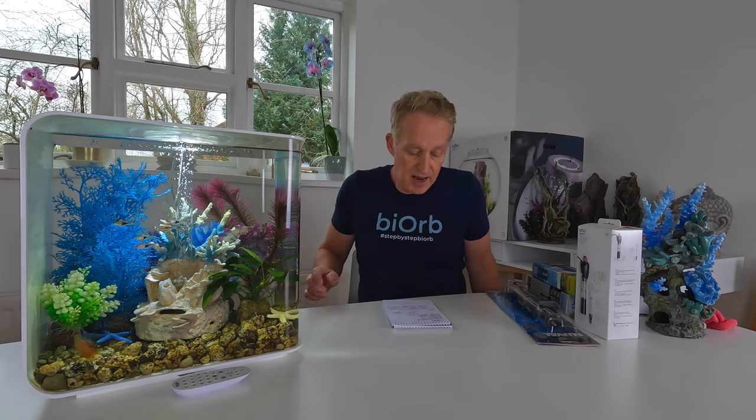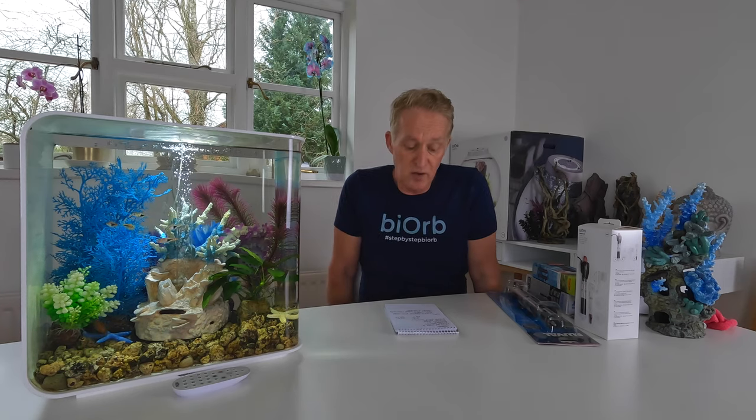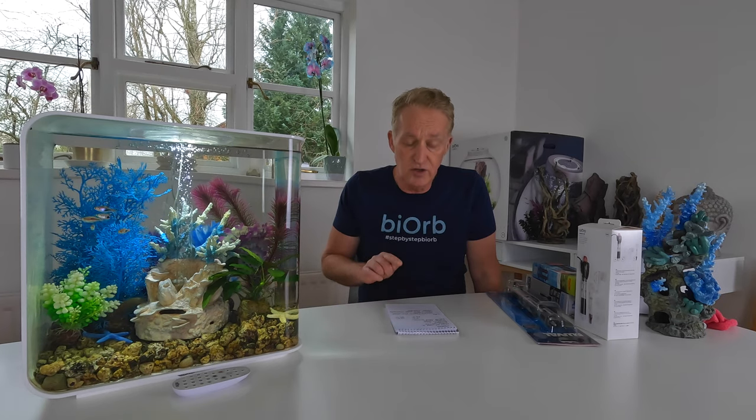Certain fish species actually do better in slightly cooler water — things like Zebra Danios, Endlers, Bloodfin Tetras, Odessa Barbs, and White Cloud Minnows are all quite happy in a cooler temperature. Certainly in the UK, arguably you wouldn't need a heater for them, because all those fish can tolerate temperatures between 18°C and 26°C, or 64°F to around 80°F. So you might not need a heater. You could choose just to have fish that do not need one.